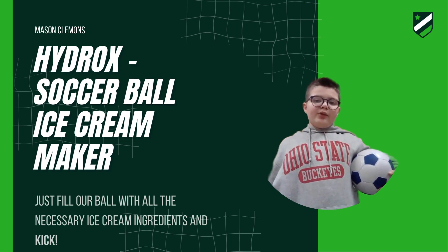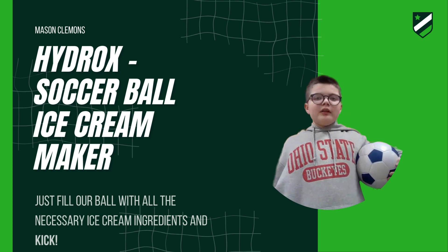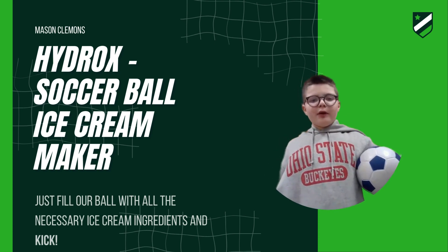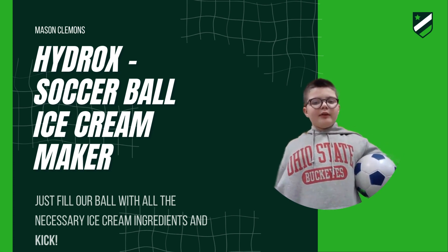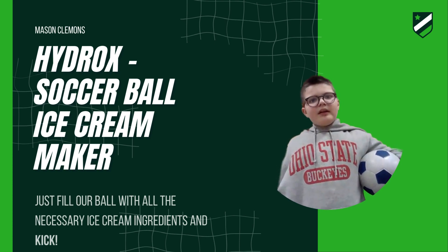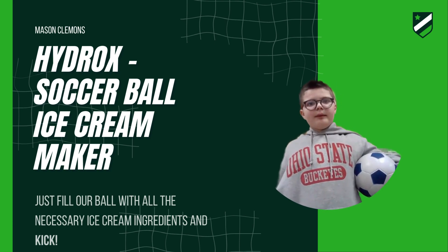It is the soccer ball ice cream maker. All you need to do is just fill the soccer ball with all the necessary ingredients and kick. In about three minutes, you'll have fresh ice cream.